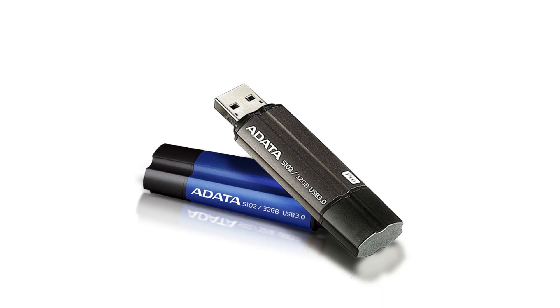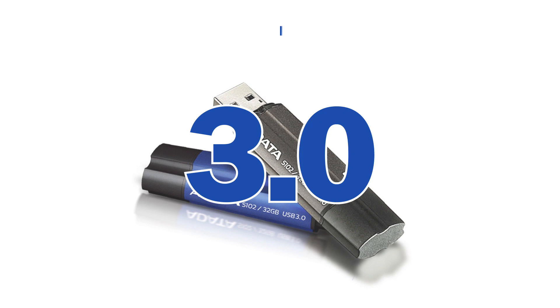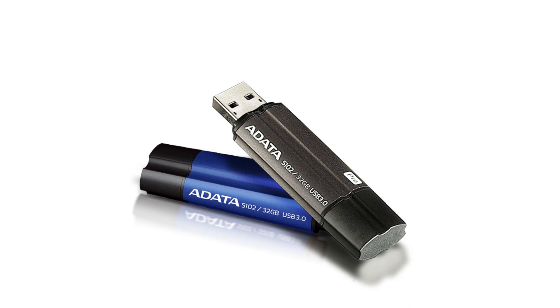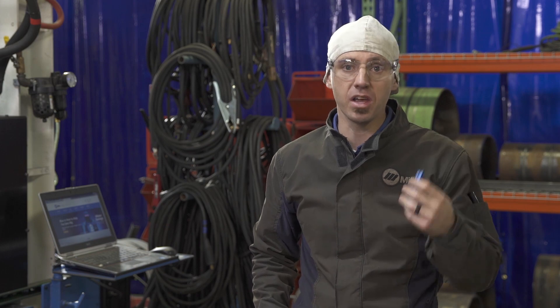When you get a USB drive, the thing you need to keep in mind is it needs to be at least a 3.0 version. Our engine drives aren't connected to the internet so they can't download software drivers, but a 3.0 version will work. You don't have to spend a lot of money or get a really big drive — just get one that is fairly inexpensive.